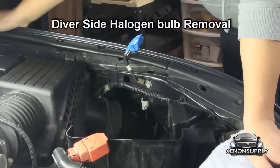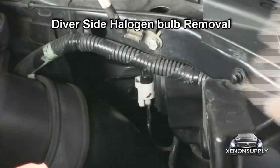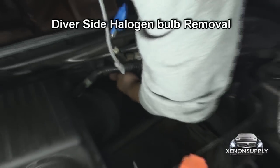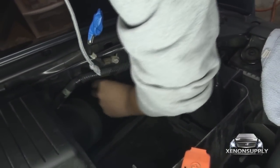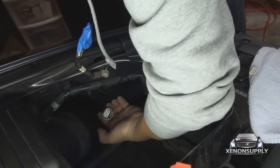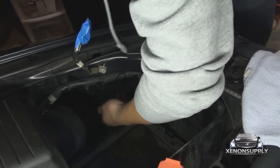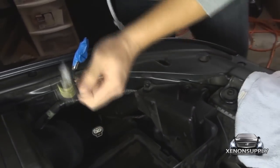To remove your stock halogen bulb on the driver's side, you need to press on the white connector and pull down. Once the connector has been removed, you can take the bulb, turn it towards the inside of the engine compartment, and slowly release. There you go.